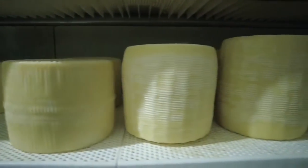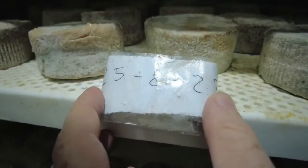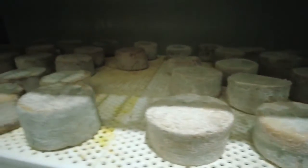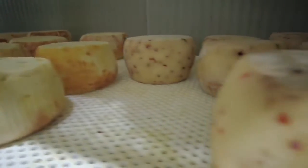Here Francesco is showing us his caciotta stracchinata, and in a minute we're going to move on to panaccio, which is a firmer and taller cheese, and the next one is a toma. Toma is a name originally used in Piedmont. The next cheeses are going to be cheeses with red pepper and with saffron in them.